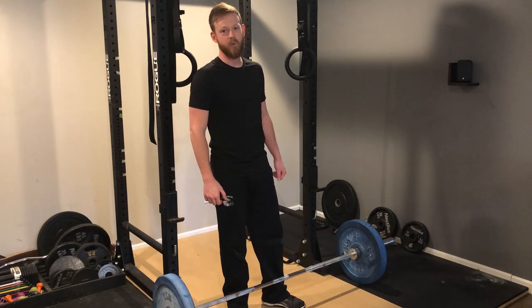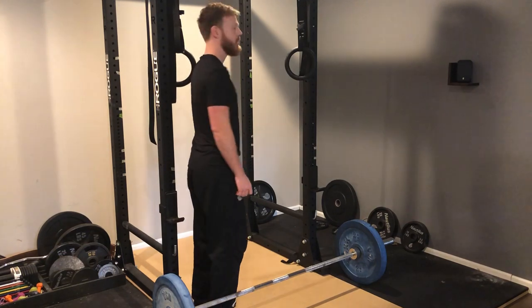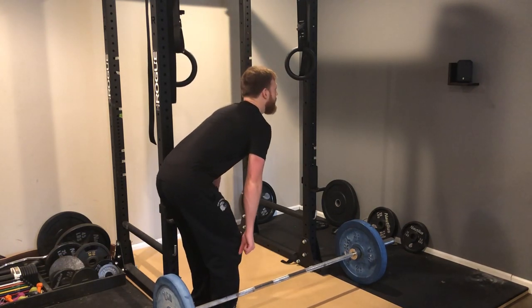I'm going to show you three common mistakes people make when they deadlift. The first one is not keeping a neutral spine — in other words, rounding the back and extending the neck as you lift.